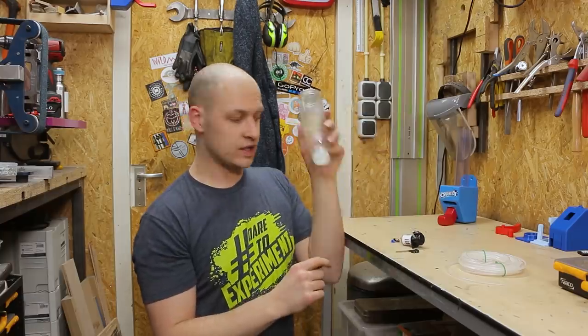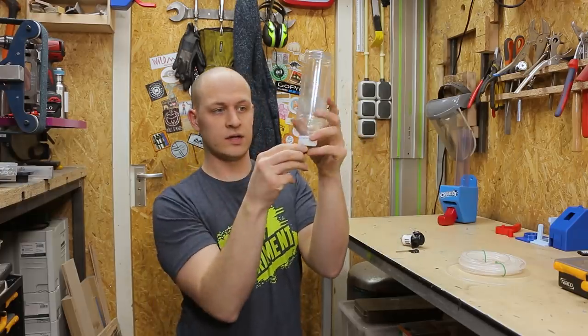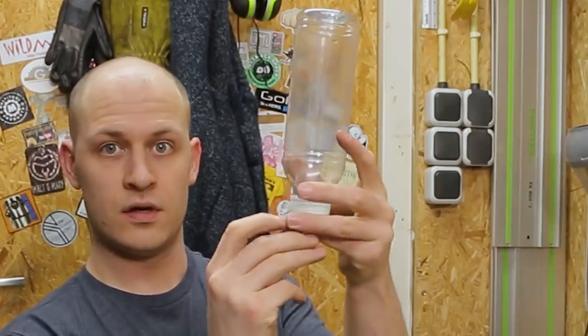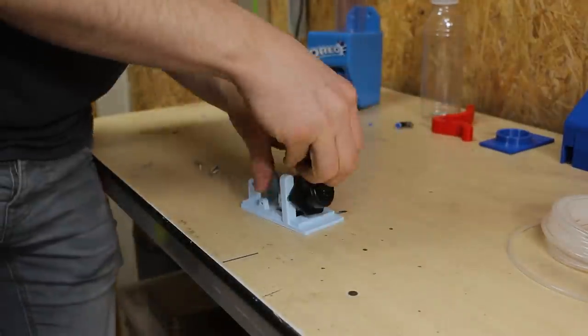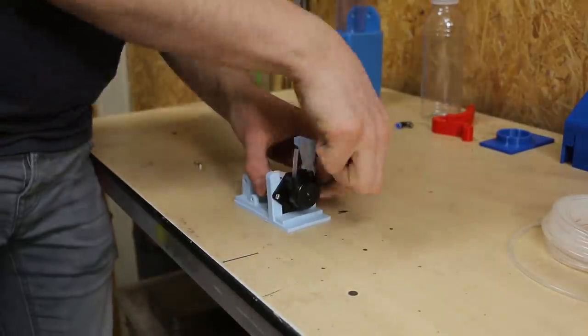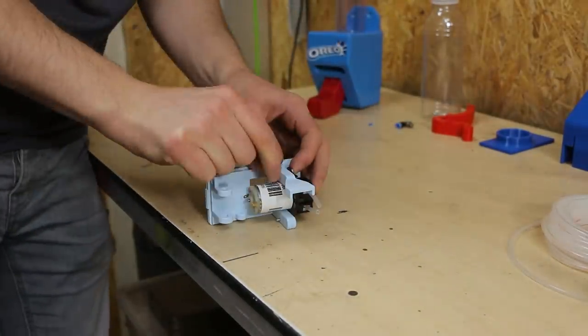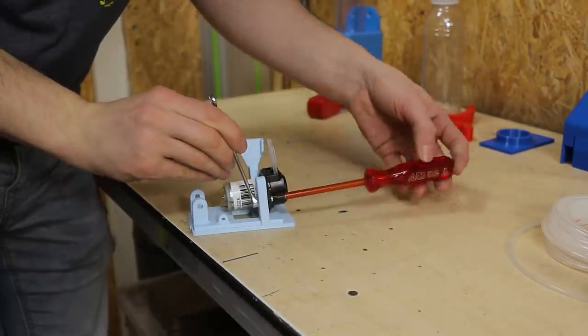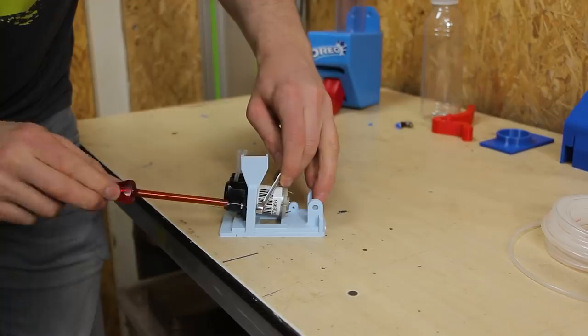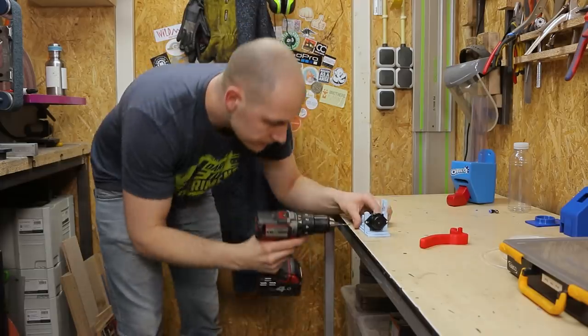The milk dispenser is going to have a couple more components than the Oreo dispenser because you cannot just slide pieces of milk out. The milk goes in this bottle, then a connector goes on the bottom of the bottle on the cap, a tube goes to the connector and also to the pump, and then there's a switch that turns the pump on and off. You push the switch, the pump goes and dispenses milk in your mouth — easy as that. Let's assemble it.